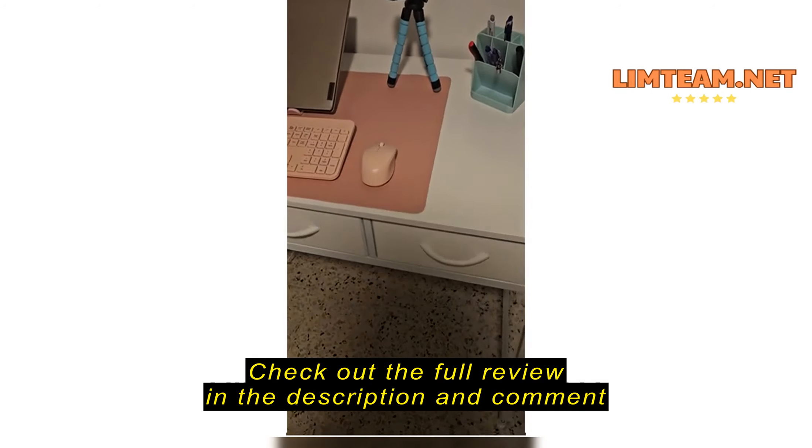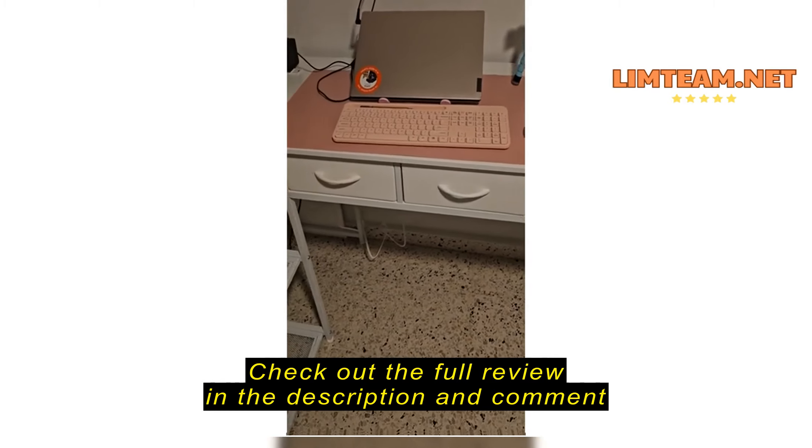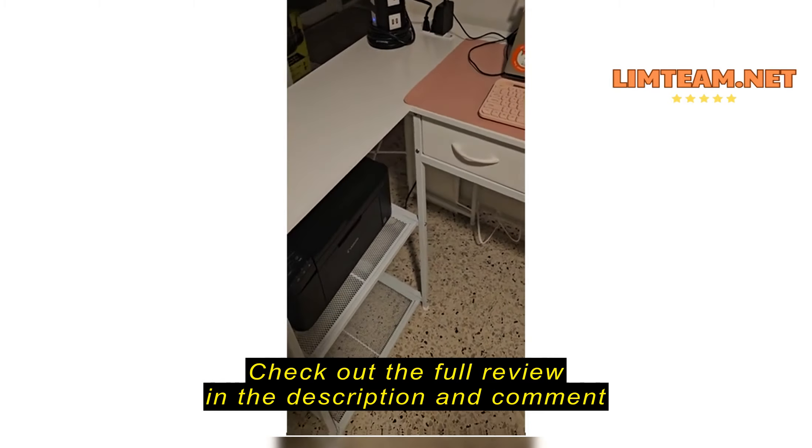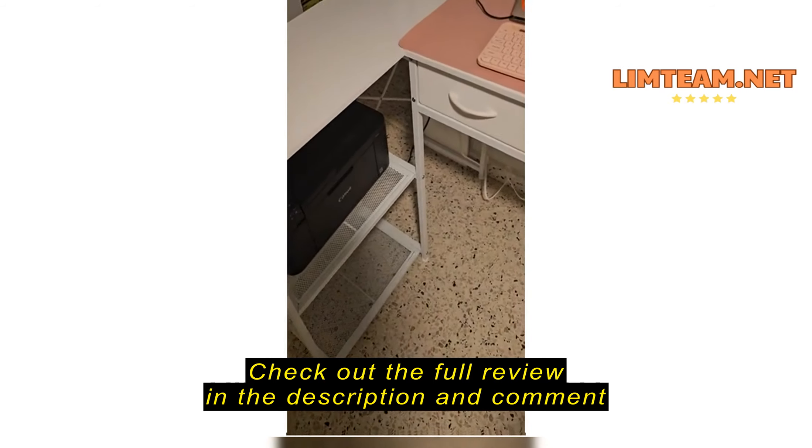This little desk really exceeded my expectations. It's not a very big desk, but it just does the work. It's for anybody who's looking for something a little bit more precise.